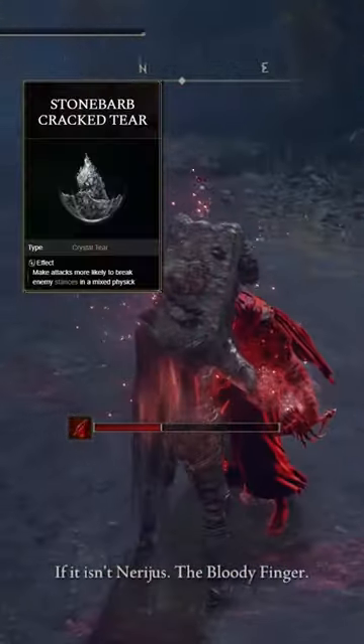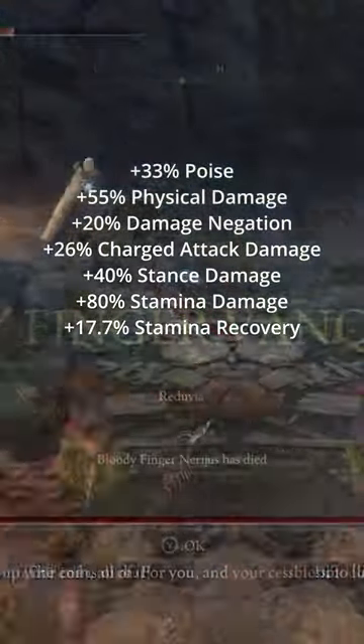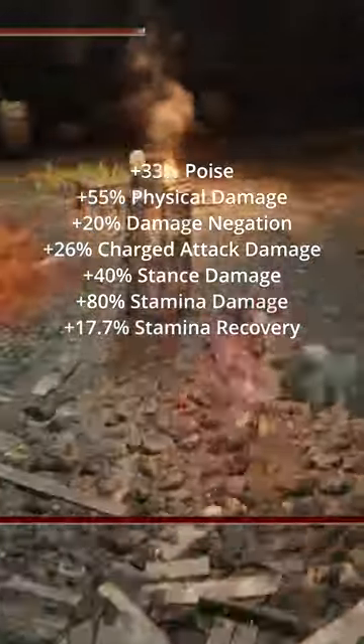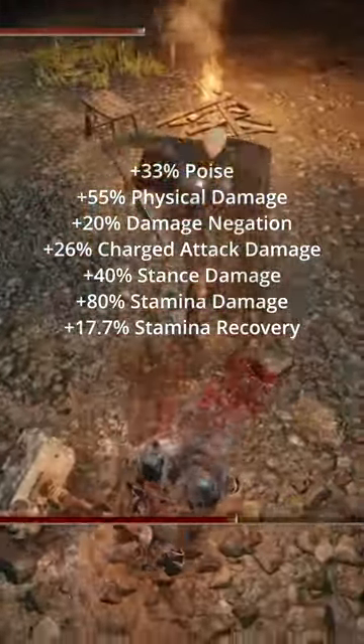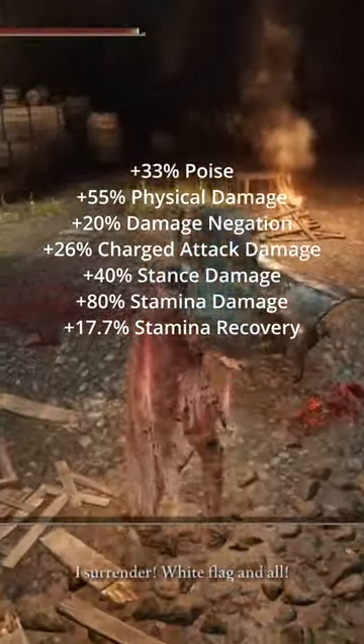For your Flask, you're going to be using the Stone Barb Cracked and the Spike Cracked. When all is said and done, you should have plus 33% poise, plus 55% physical damage, plus 20% damage negation, plus 26% charge attack damage, plus 40% stance damage, plus 80% stamina damage, and plus 17.7% stamina recovery.